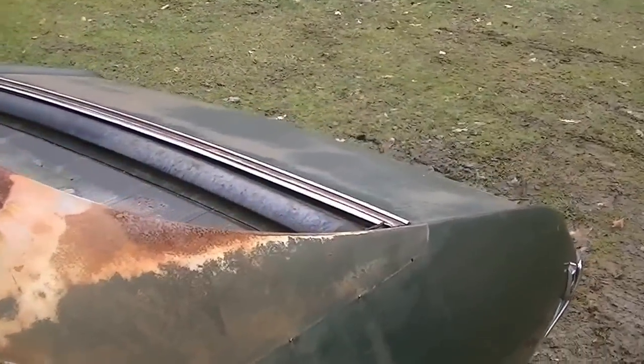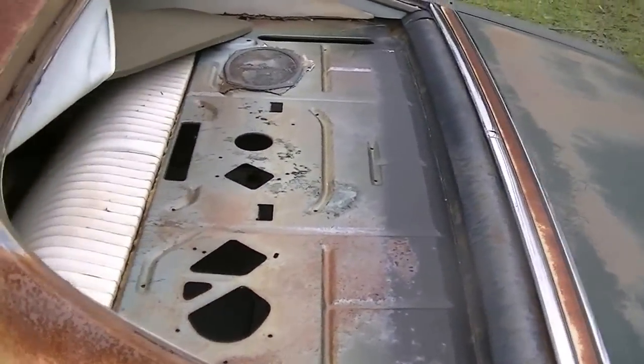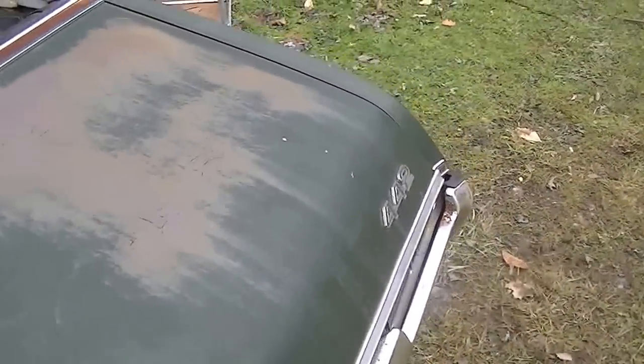The roof is very good. I think you could soda blast it and you'd be in good shape because it's not pitted — it's just surface rust, there's no holes through it or anything. Looks like it had a vinyl top, but luckily somebody may have removed it in time.